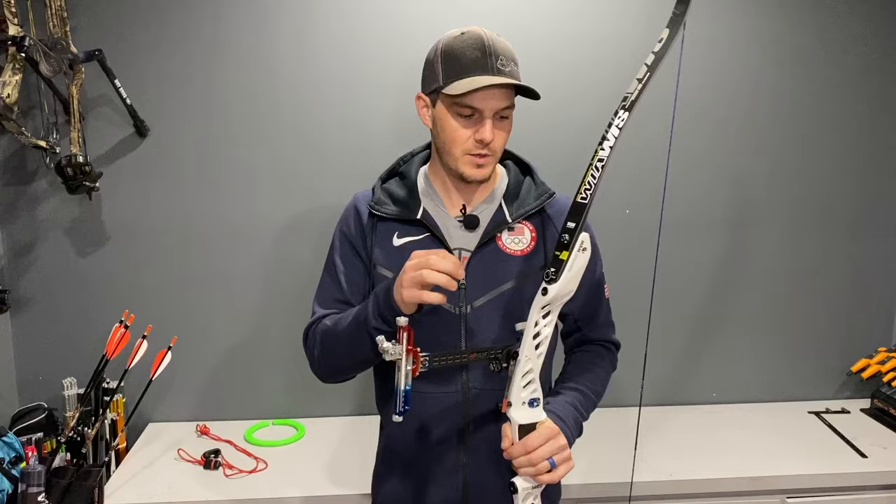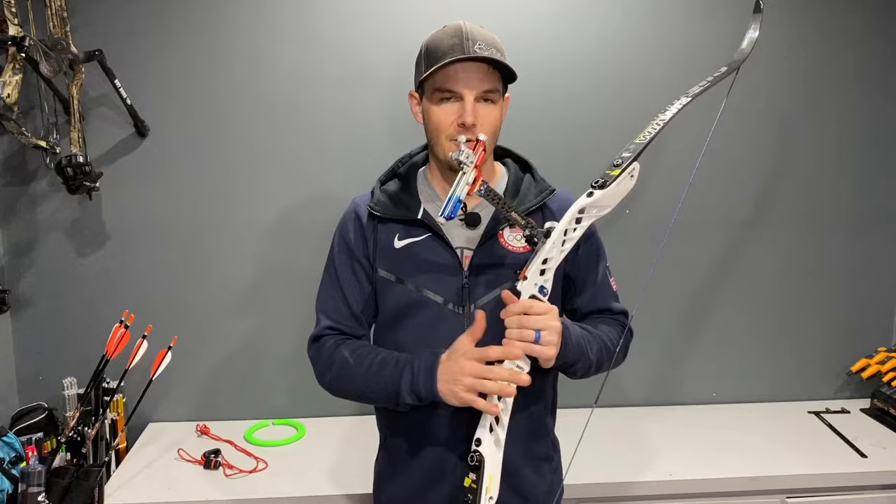Those are really the two main safety factors you need to be concerned about while stringing your bow this way: the limb popping out and your hand slipping off.